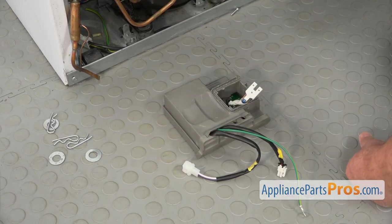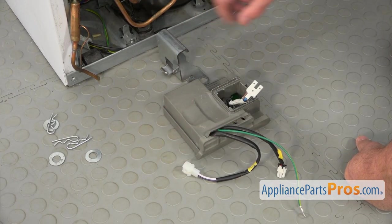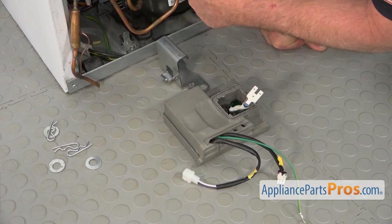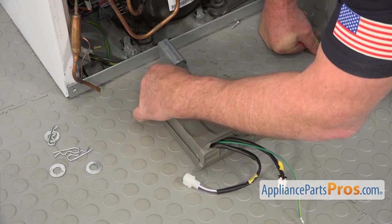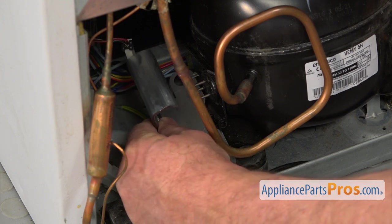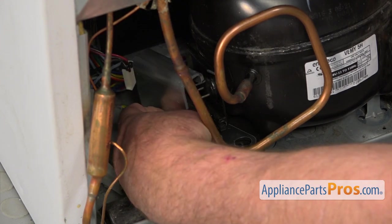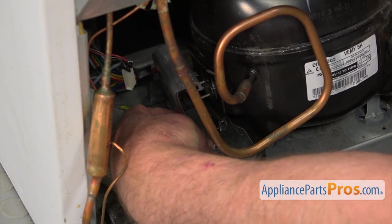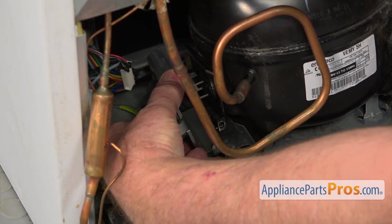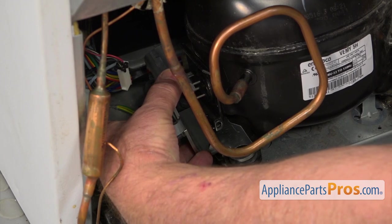So we've got the control board and the mounting bracket. The control board mounts on the bracket, and the bracket mounts on the compressor. I'm going to show you how the bracket goes on the compressor — I'm going to slide it underneath here, and we've got two holes that will be matching the openings on the compressor mounts.